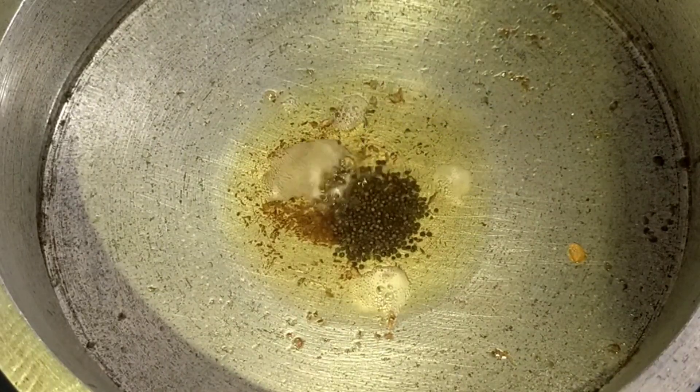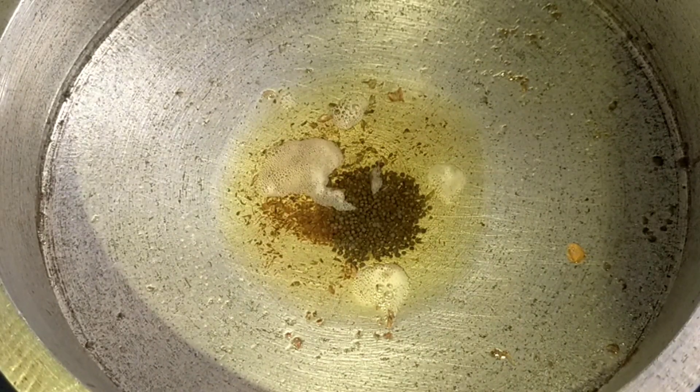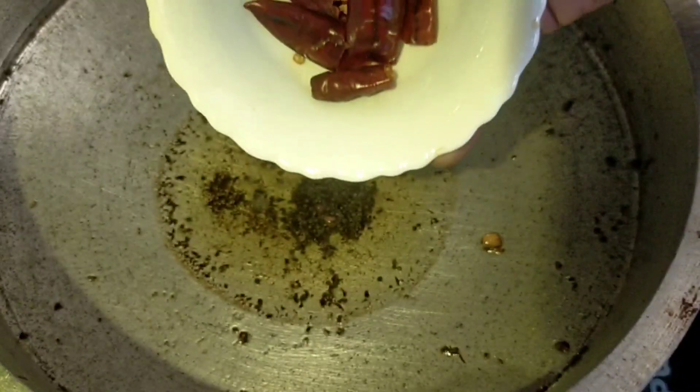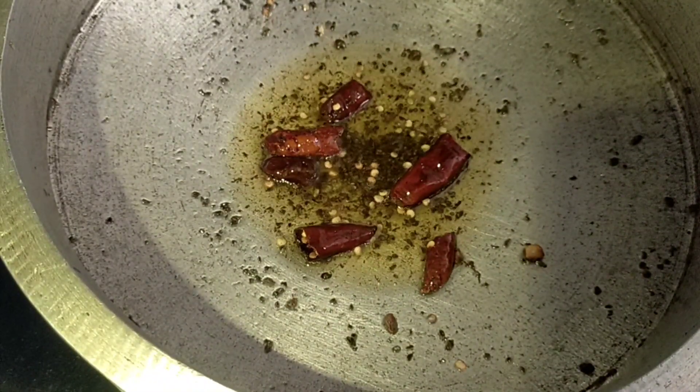Now, we will mix the taste. We will make it a little, then cut it off the little plate, then put a bowl. Now let's cut the meat in the medium.